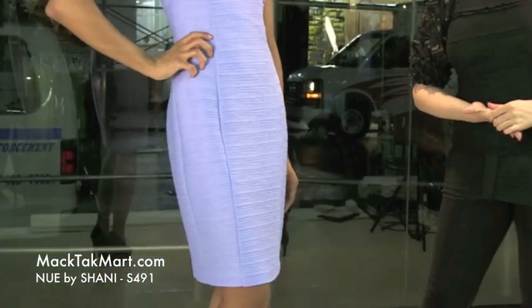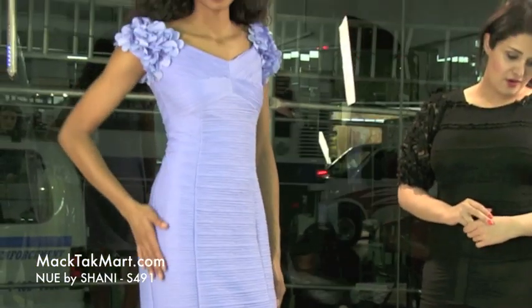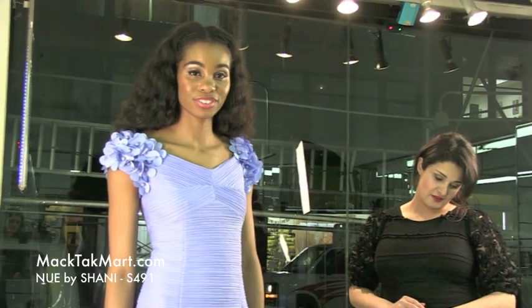Hello and welcome to MAGTAG TV. We are here to present you the collection called New by Shawnee. This one is style number S491. It's this very cute little dress with a very fresh color. This color is going to be called Periwinkle.